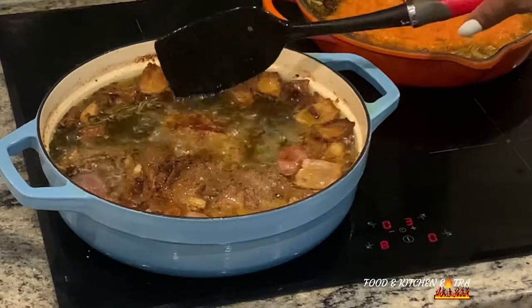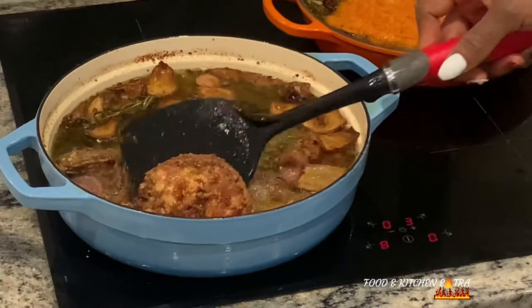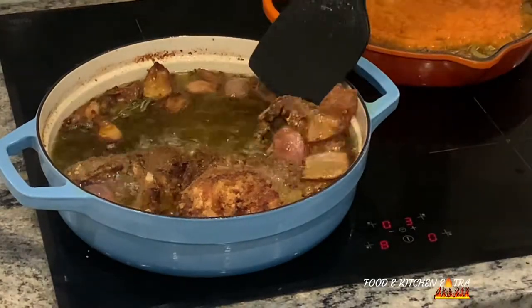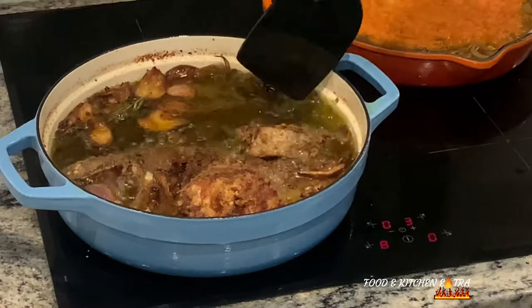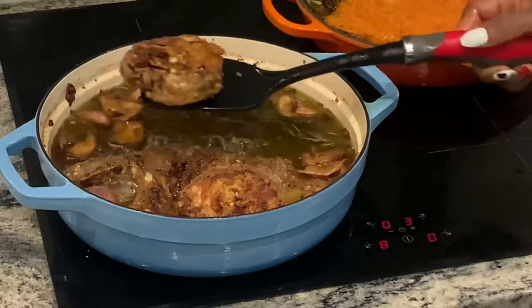As you can see guys, the fish fried beautifully — it fried really well and turned out golden brown. I served it with some fried potatoes, sweet potatoes, plantain, and salad.